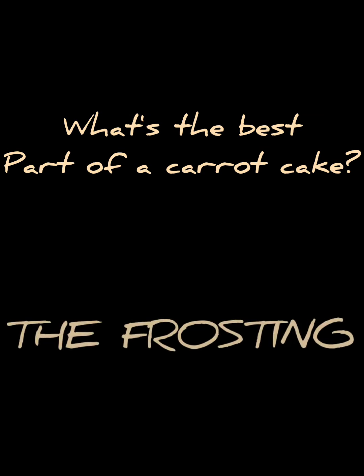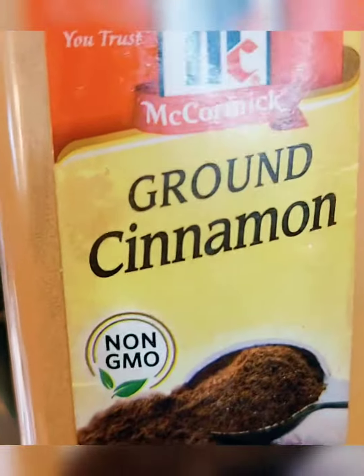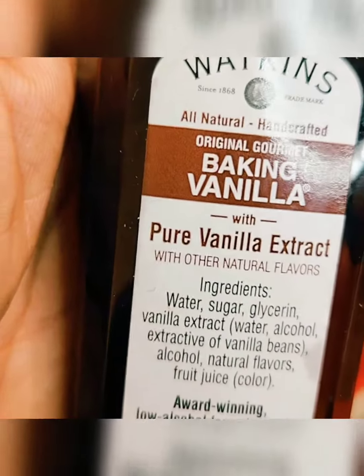Hey, what's the best part about a carrot cake? The cream cheese frosting, of course. It's real easy, y'all. In a separate bowl, whip together a little cream cheese, cinnamon, brown sugar, and a little vanilla extract.